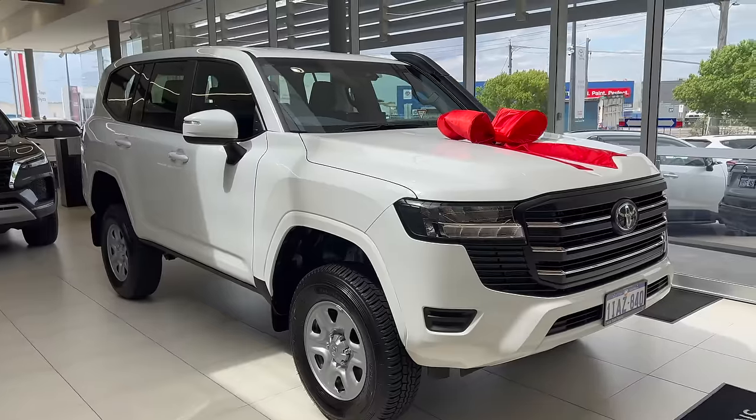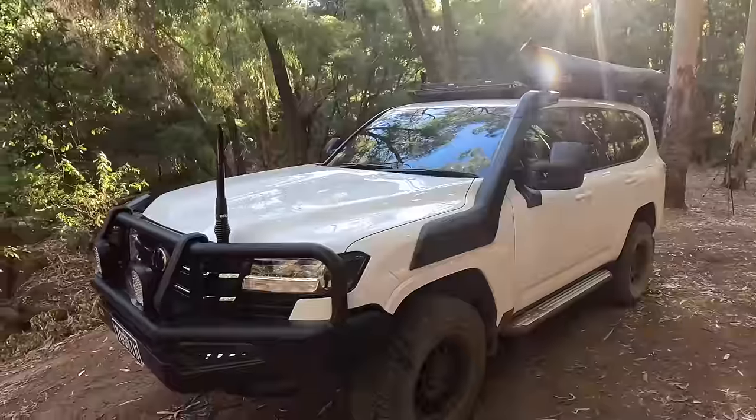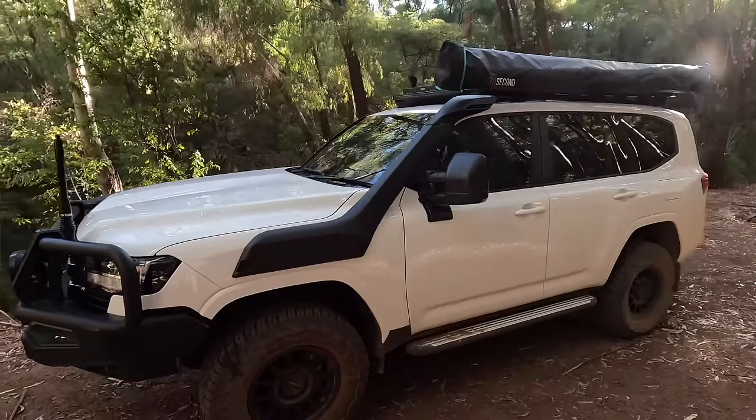G'day guys, Cam Wild, Wild Touring, and welcome to this week's episode. This episode, I'm going to condense four months of building my dream 300 series tourer into hopefully a sub four minute video. I'm going to share with you exactly how much it costs to build this car, and I'm hoping that you get something out of it.